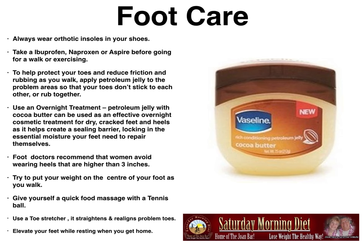Foot care. Always wear orthotic insoles in your shoes. Take ibuprofen, naproxen, or aspirin before going for a walk or exercising. To help protect your toes and reduce friction and rubbing as you walk, apply petroleum jelly to the toe area so that your toes don't stick to each other or rub together. Use an overnight treatment — petroleum jelly with cocoa butter can be used as an effective overnight cosmetic treatment for dry, cracked feet and heels.